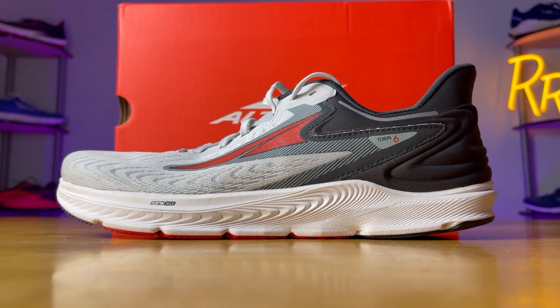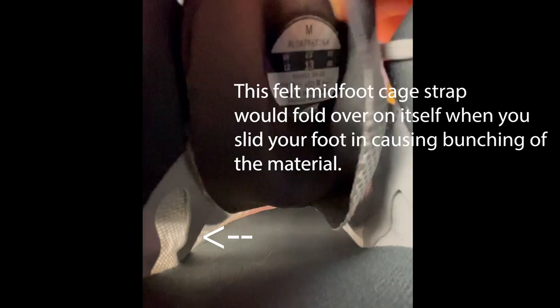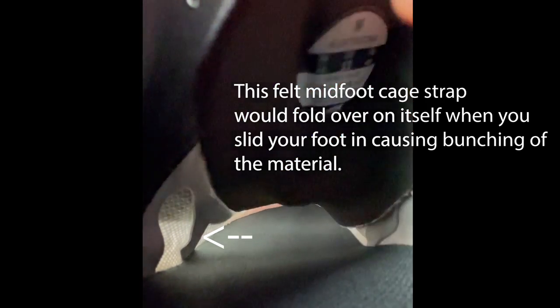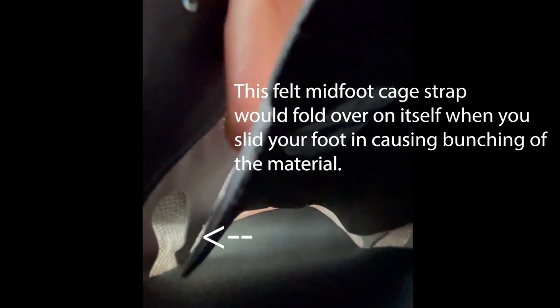I really enjoyed the Ego Max midsole on the Torin 6. It's not as plush as the Paradigm 6 but it's a much more versatile midsole — I had no problem taking it at a wide range of paces and it felt quite pleasant underfoot. However, the tongue is still not perfect. They did correct the issue from last year — the top of the tongue is no longer a plastic piece, which was a big fatal flaw on the Torin 5, and is now just a piece of felt, much more comfortable. But my issue with the tongue is the sides — it's an ungusseted tongue, and the thin material would fold underneath and bunch up a bit, meaning I had to correct the sides of the tongue more towards the front.